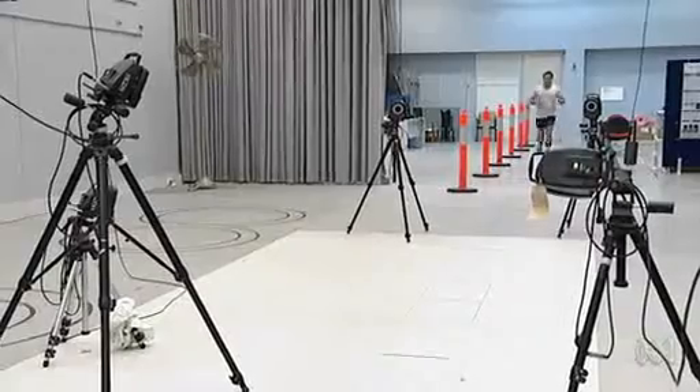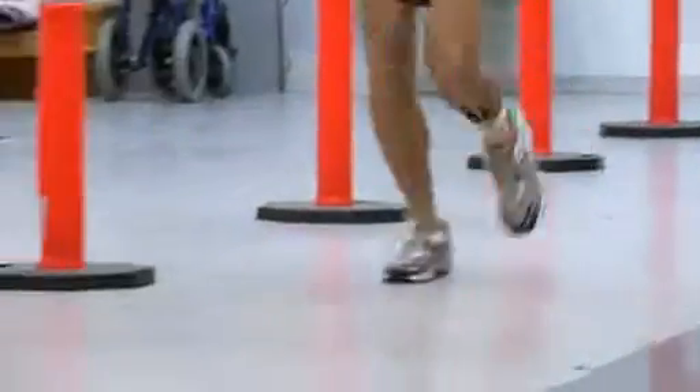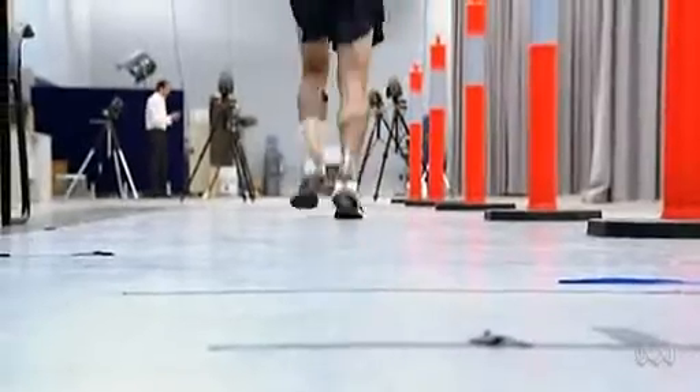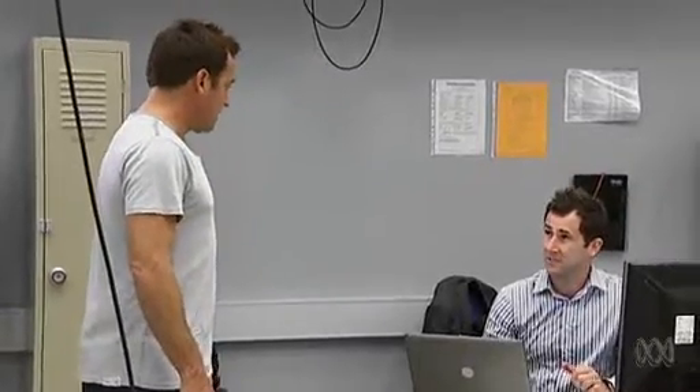Go! Okay Reuben, we've got enough data from running in the shoes. Take your shoes off now and we'll do some barefoot running.